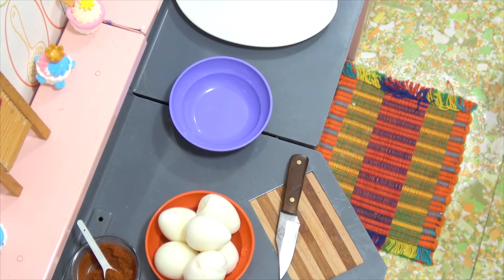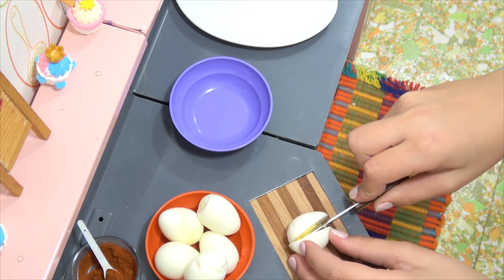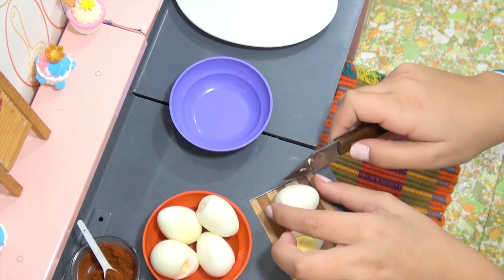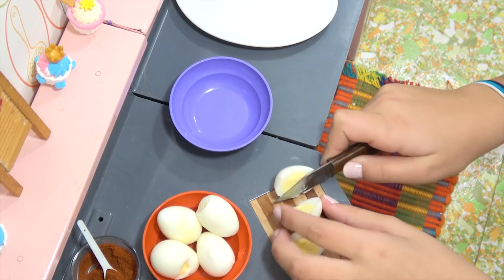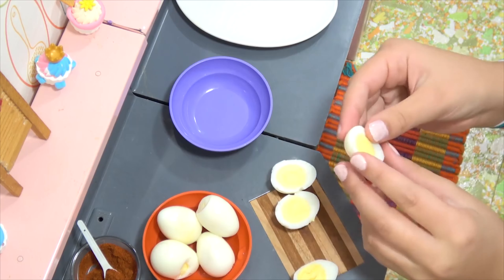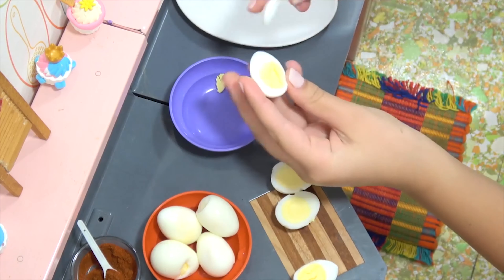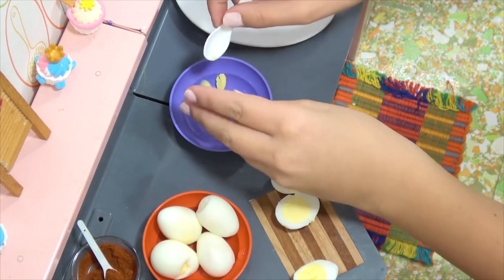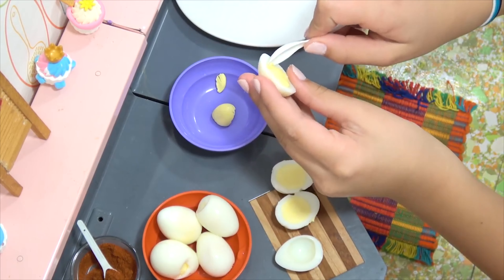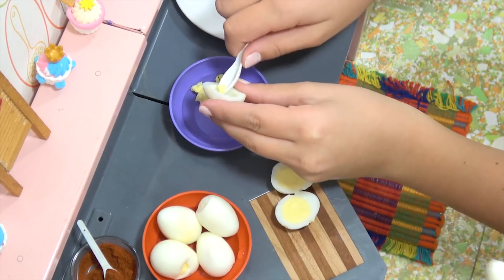Time to cut the eggs. We decided to boil a few extras — it's always good when you're making them to do that, just in case. We could use the extra yolks for some additional filling. Oh those look good. Will it come out? Yep, there you go — it usually comes out pretty easy. I'll take that from you and put it on the white platter.